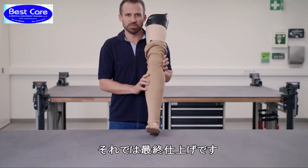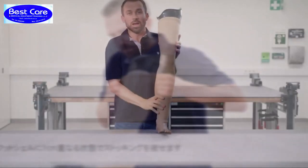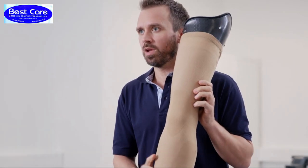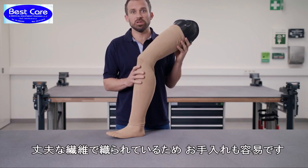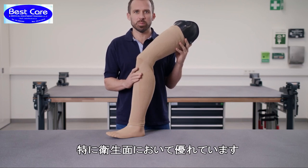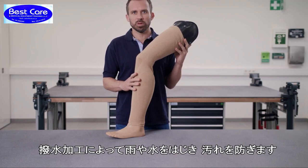Let's take a look at the functional external finish of the leg prosthesis. It's crucial that you make sure the functional stocking is properly positioned — only then will it offer its full range of functionality. It is made of durable threads that are also easy to clean. Its hygienic properties are notable: it is washable, resistant to dirt particles, and also repels spray water.